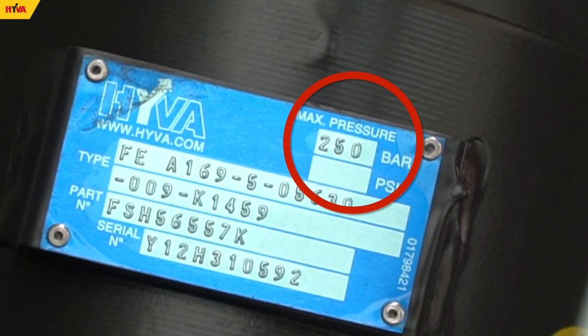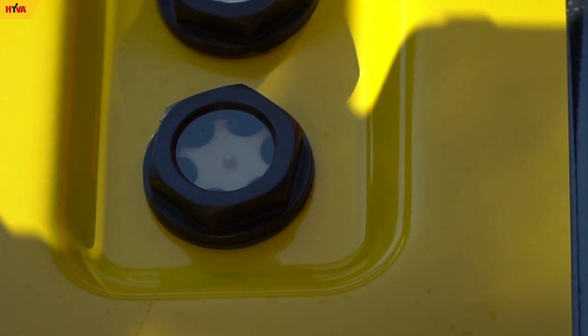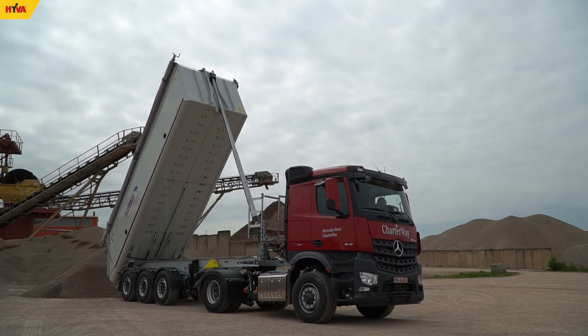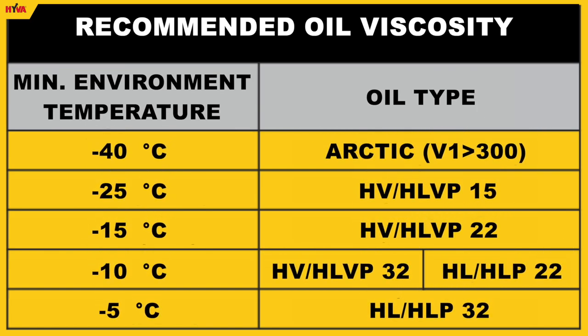It is also essential to check regularly the oil level in the hydraulic system. The oil tank should contain enough oil to allow maximum extension of the cylinder. The type of oil should be properly selected for the intended use and climate, and the oil should be changed once a year.